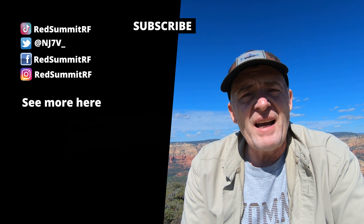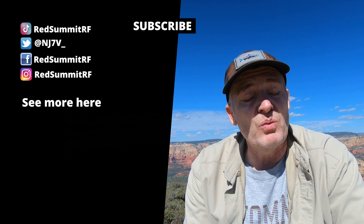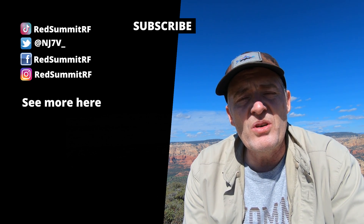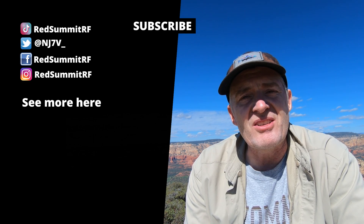I'm going to go ahead and pack it up and head back down the mountain. It's going to be a long haul — it's really steep coming up, so it's going to be difficult going down with that steepness. But thank you for joining. I hope you enjoy and I hope you'll come back and catch us again on another activation. Bye bye.